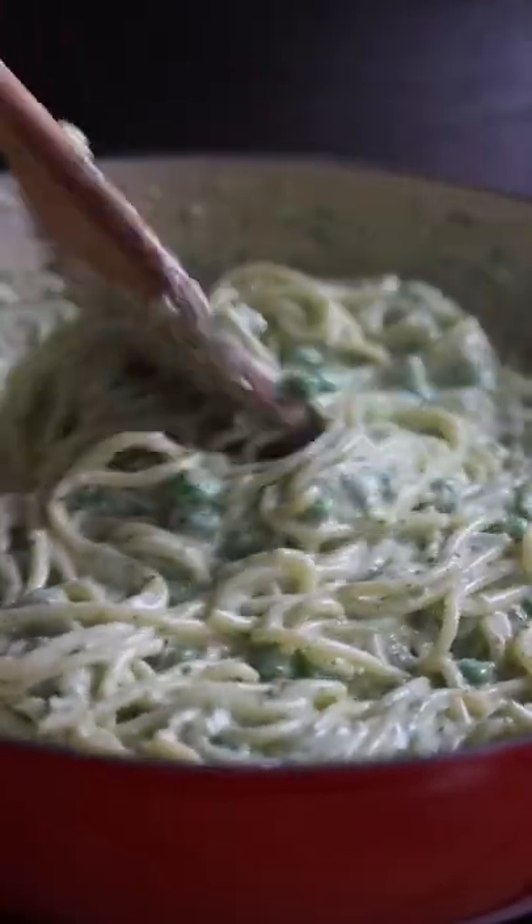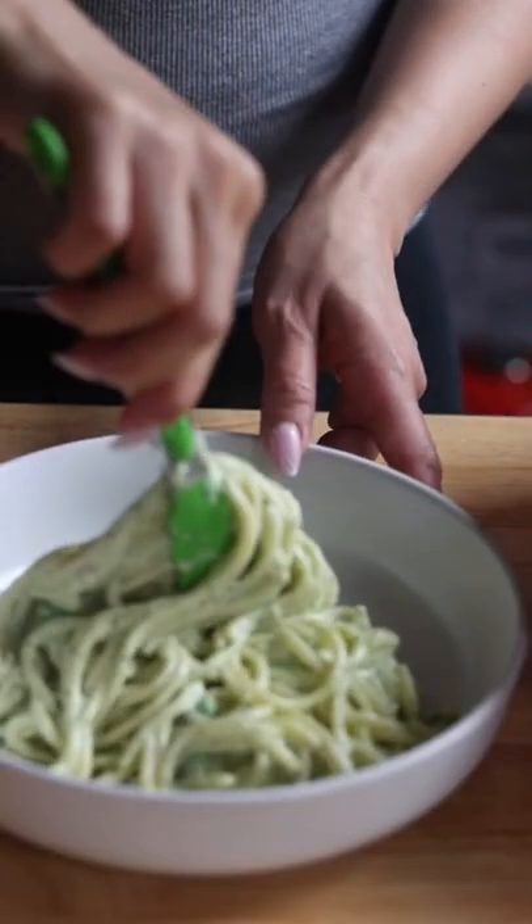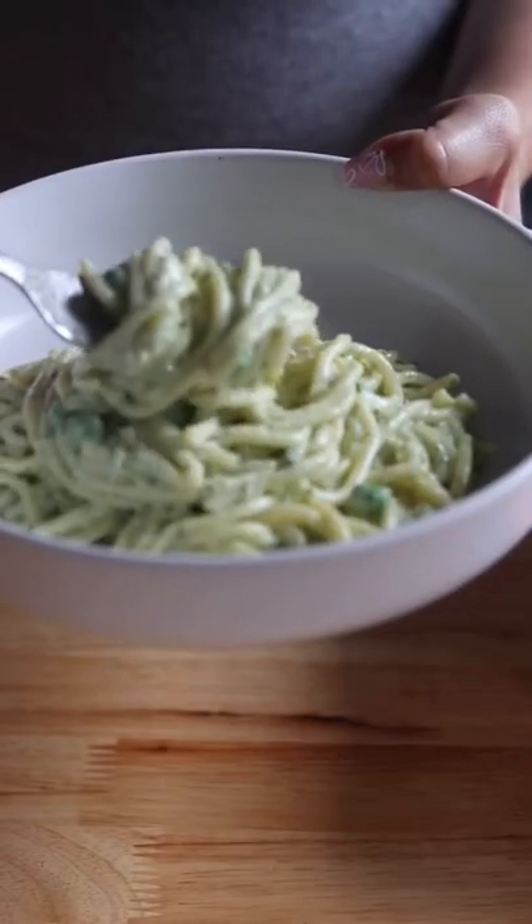Serve with some more Parmesan on top and that's it. I hope you guys have enjoyed this video. I will see you next time. Bye!